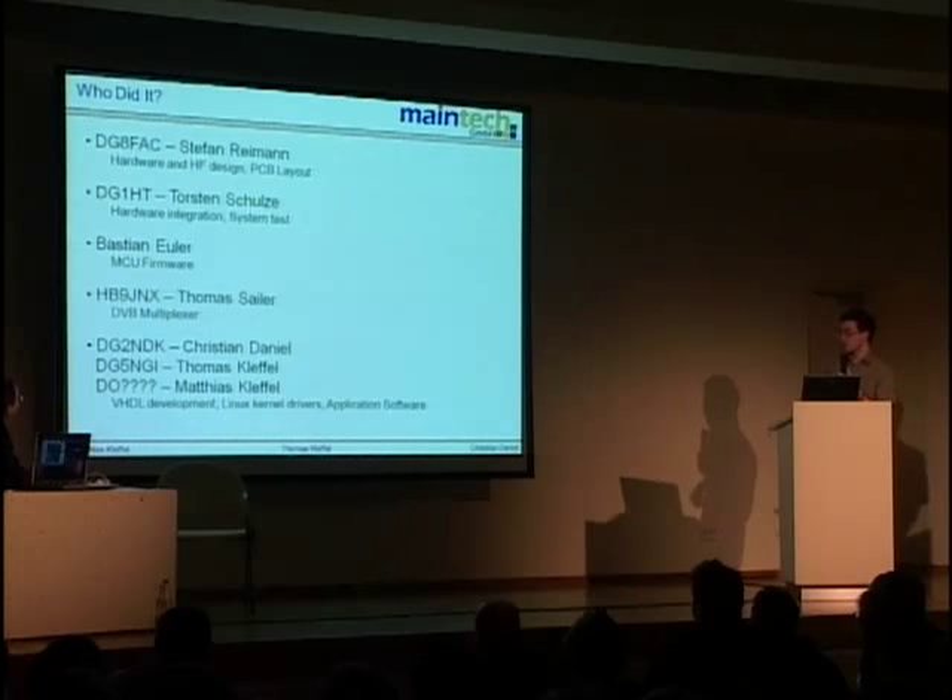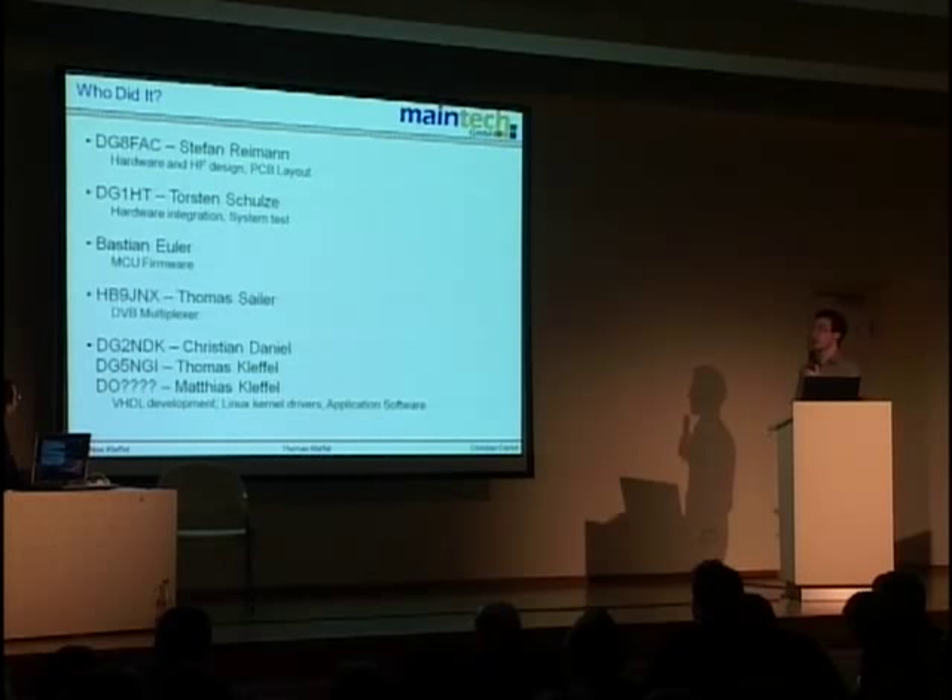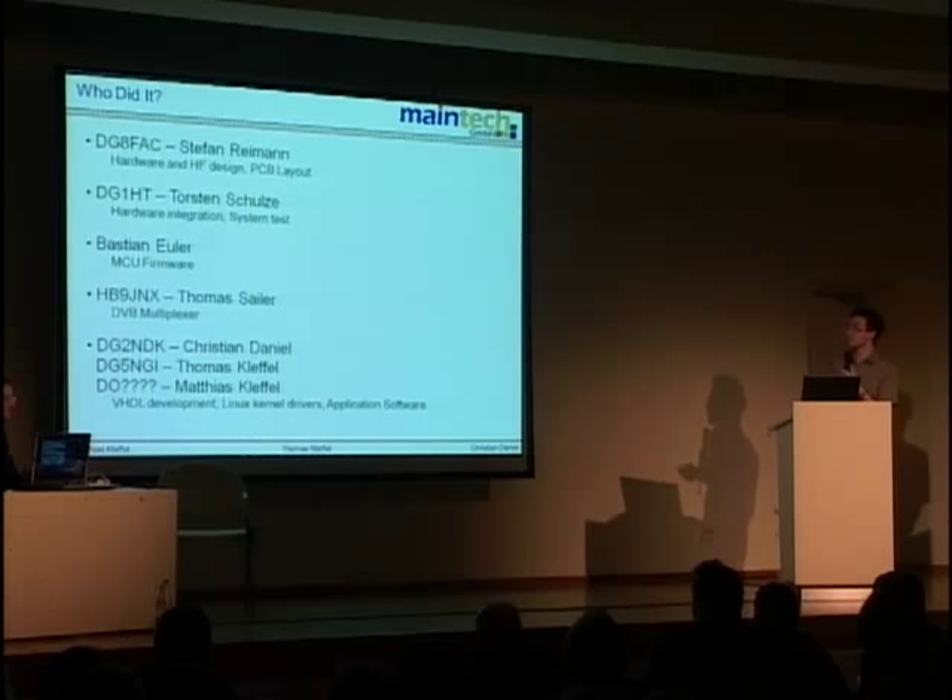The Centipad module does PSI table insertion, EPG insertion, and firmware playout. From there we go into the modulator — the board we saw a moment ago — then the up-converter. That's what's in the box sitting on top of the amplifier: not much, but a complete DVB-T transmitter. We have to thank Stefan Reimann for hardware and HF design, Torsten Schulze for hardware integration and system test, Bastian Euler for the MCU firmware, Thomas Seiler for the DVB multiplexer and Linux kernel USB stack, and ourselves for the rest.